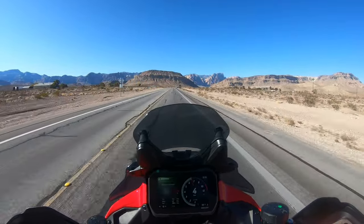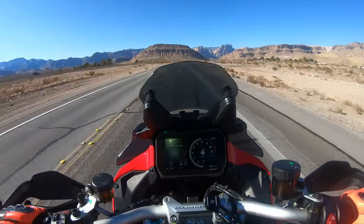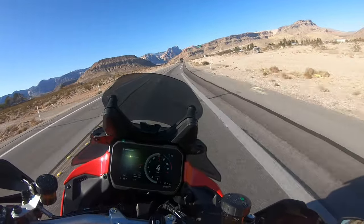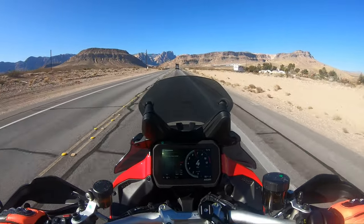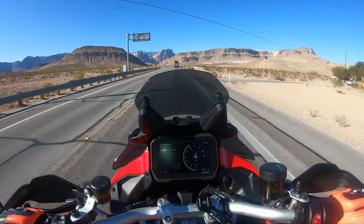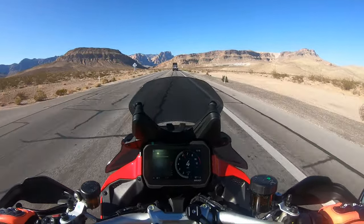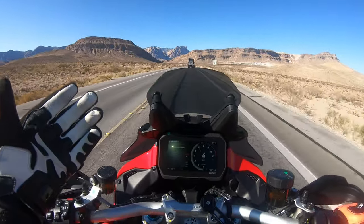Good morning everyone, another day for motovlogging. Most of you guys have been requesting that I do a small review of my 2023 Ducati Multistrada V4 Pikes Peak Edition, and today's the day. We're gonna do that review here in a couple of minutes, so sit back, relax and enjoy.